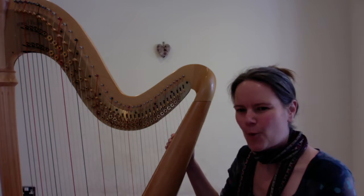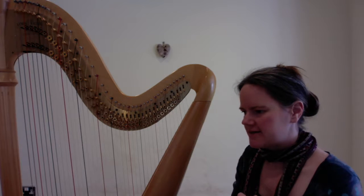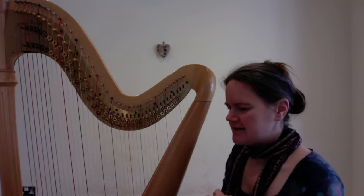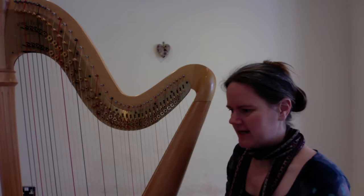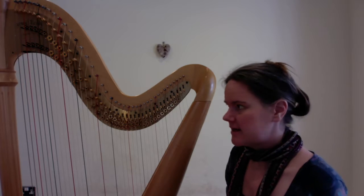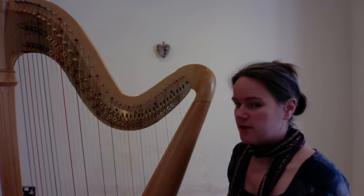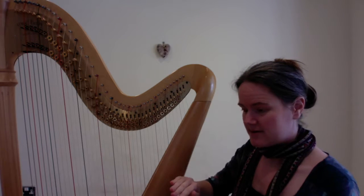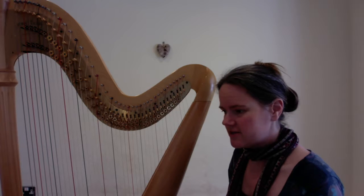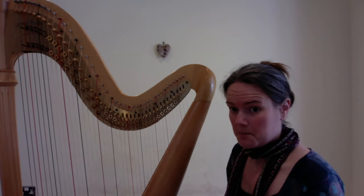Hi, so we're going to look at Wintersong and we're going to split up the lines. We're going to start with the first line, and probably the later lines we're doing in different clips. So if we look at the first line, we've got three flats, so that means if you've got your lever harp you want all of your levers to be down, and the first thing that the left hand is going to do is a root position kind of thing.